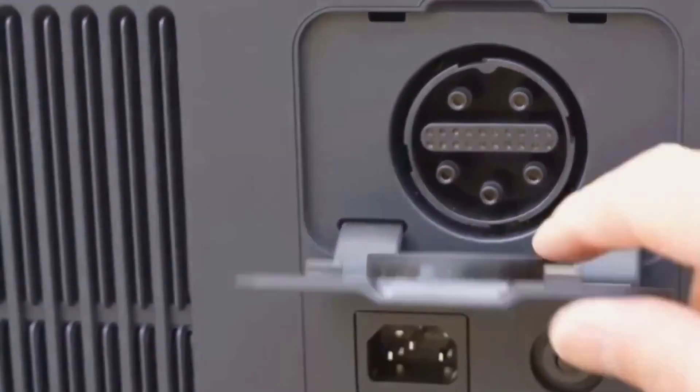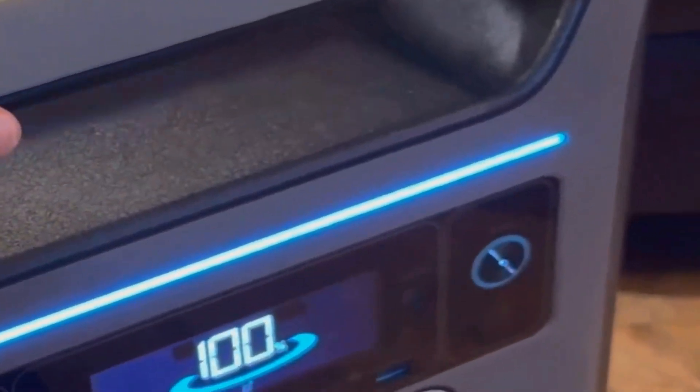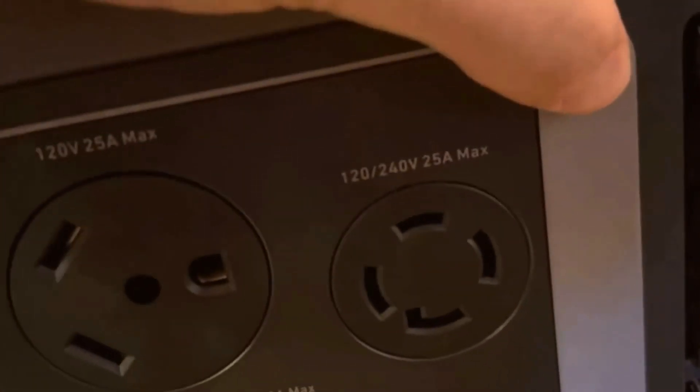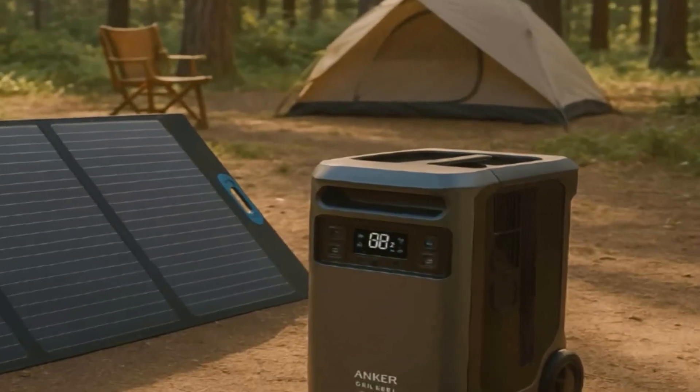The wheels help, especially on flat floors or short driveway trips, but if you're imagining tossing this in the back of a car by yourself, let's just say it's not happening unless you've got help. Anker went for a tower-style look, and it actually helps with the display. There's a high-resolution color screen on top that you can see clearly, even in sunlight. The ports are placed on the front for easy reach, and there's a lot of them.